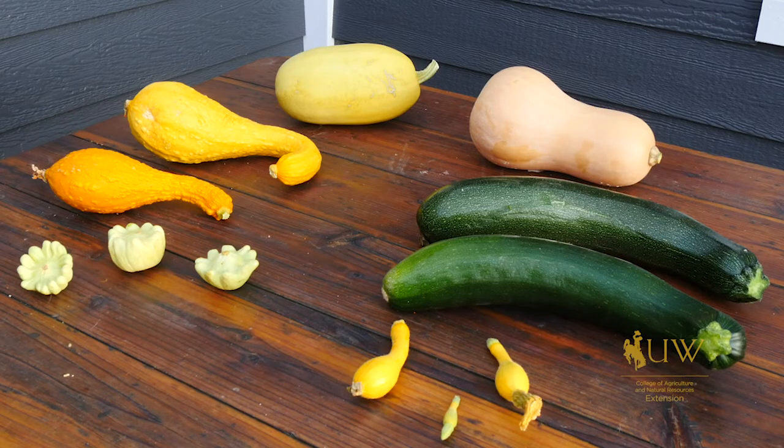If you're looking for new varieties of squash to try this growing season, check out one of your local seed libraries or contact your local Extension office. From the University of Wyoming Extension, I'm Brian Sebade and you're watching From the Ground Up.